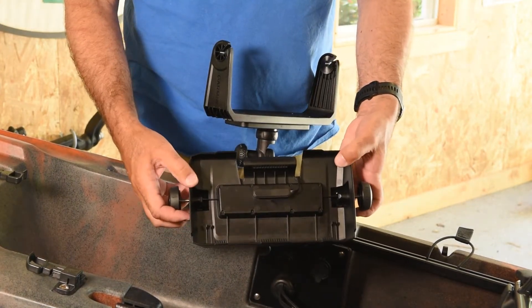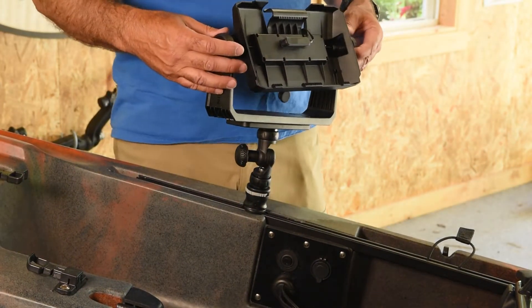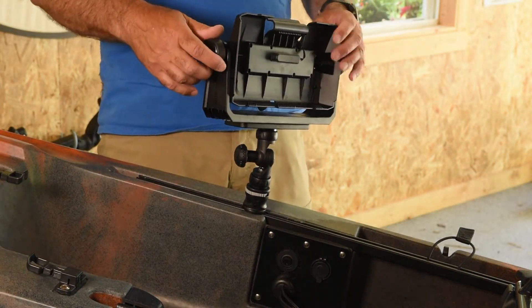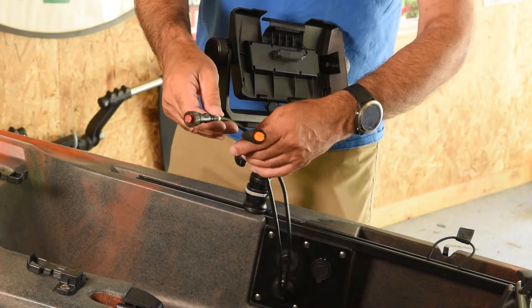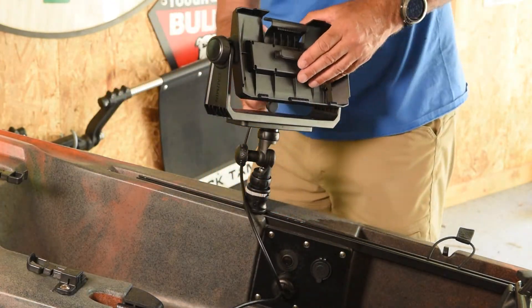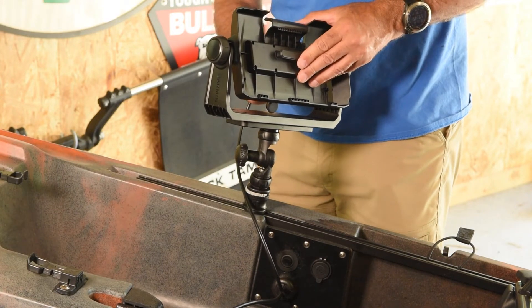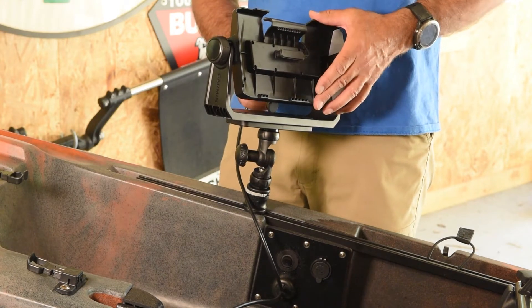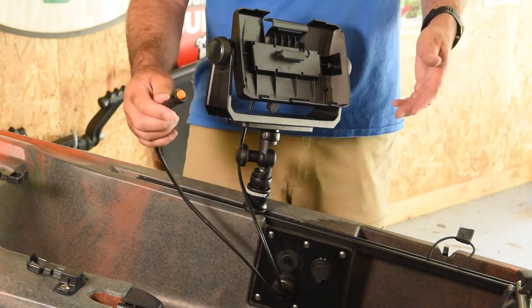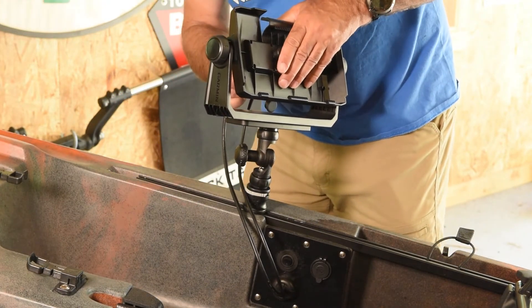Take the cradle that the actual unit goes into and mount that on. Now we have our unit mounted. Take the power cable — the red one — and screw that into the back of the unit. These have a pin and are oriented a certain way, so don't force them in, just turn a little bit until they fit. Then take the orange 12-pin transducer cable and tighten up the collar on there. Now we have our cradle mounted with transducer cable and power cable connected. The next thing is to get the battery in, master power on, and pop in the Garmin head unit.